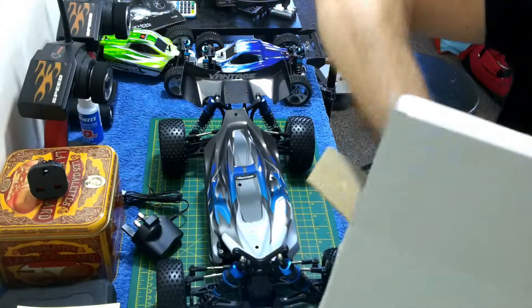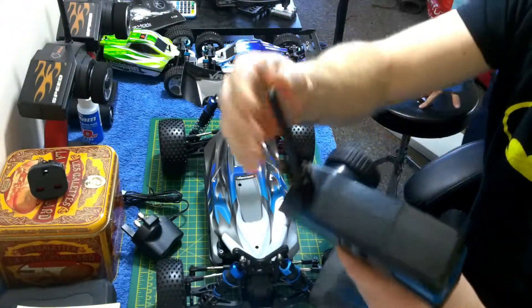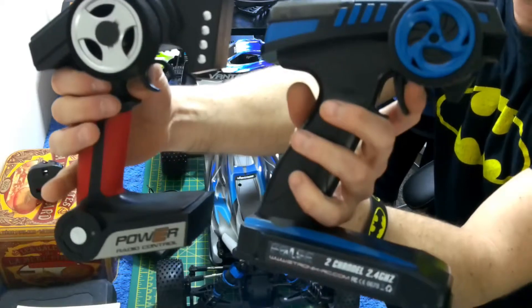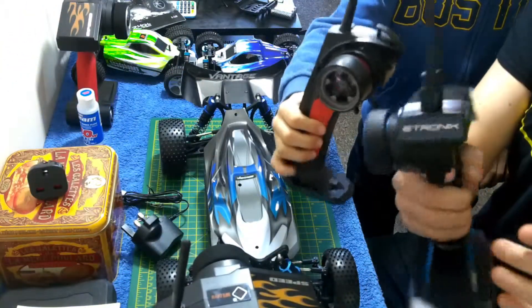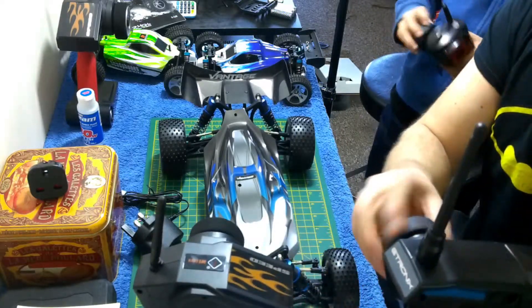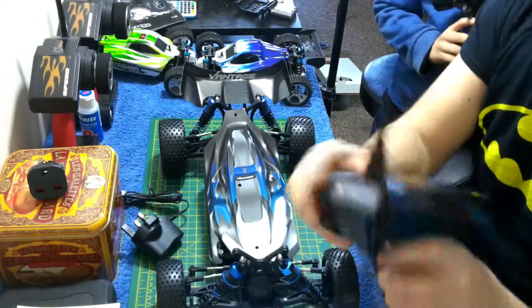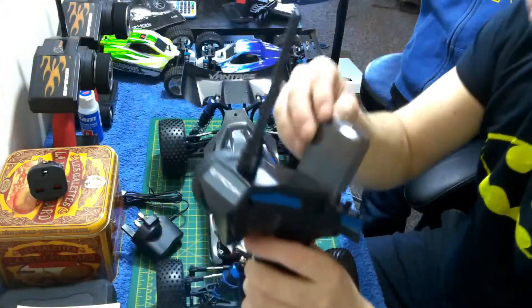The spoiler's on and here is the controller — that looks weird. Here's the A959 controller for comparison. Feels a bit cheapy. I hope there's all the bits in there.